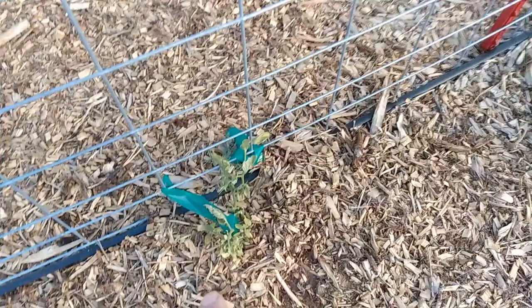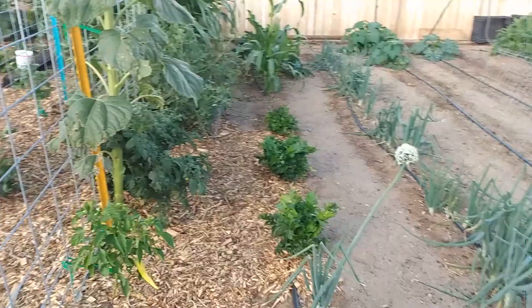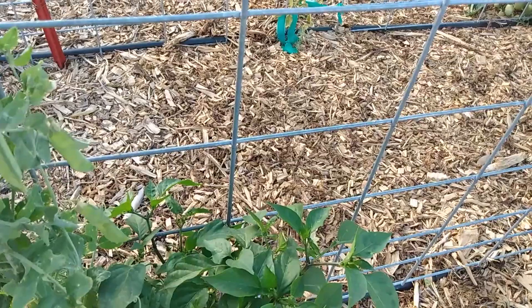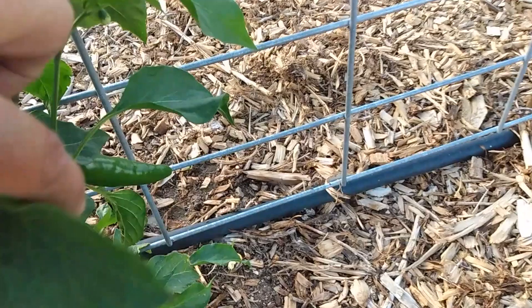This is another Roma that I think is done for. It's amazing that they get the same water, same sunlight, same everything, and one does good and the other one doesn't. It's always good to plant at least two of each variety you're trying to grow just so you don't get nothing out of them.